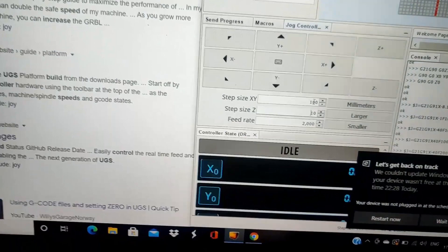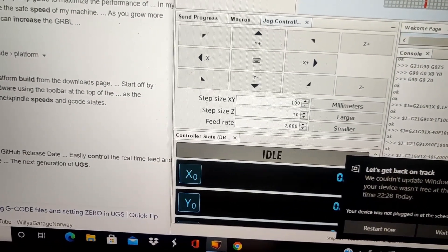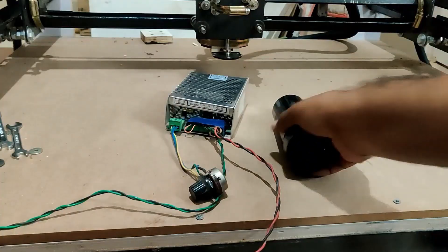Now I have connected everything. I am using the UGS platform as software to control this. I will cover all the software aspects in a different video, but for now this is just a test case. As you can see this moves reasonably well.